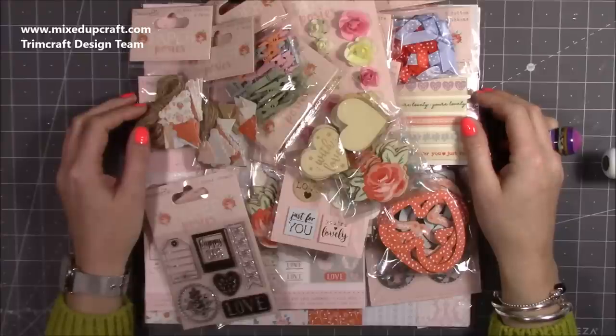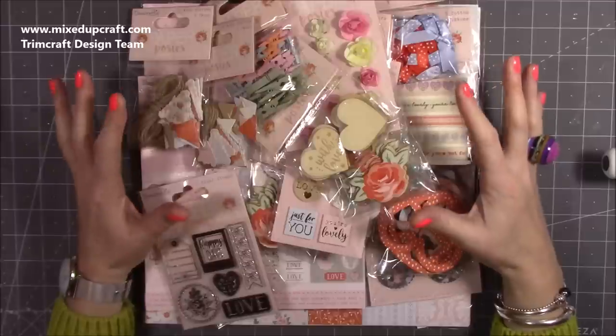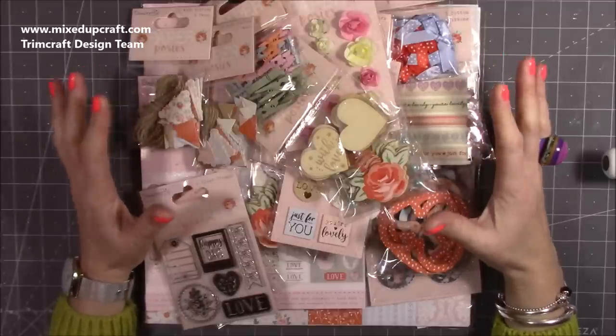Hi everybody, it's Sam at Mixed Up Craft. Thank you for watching today. I wanted to show you the brand new collection by Dovecraft. This is called Paper Posies.